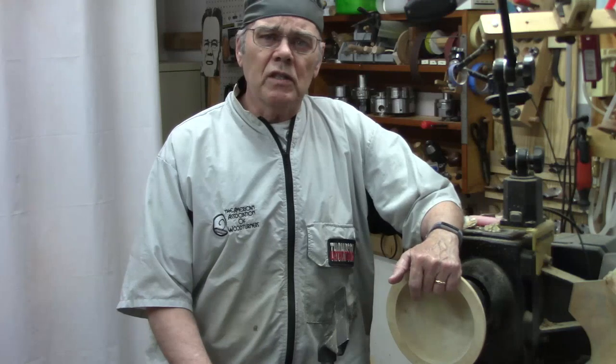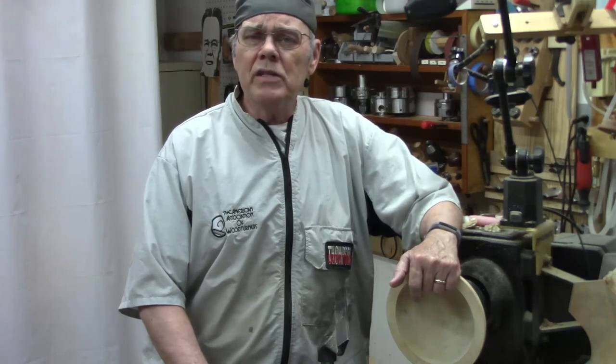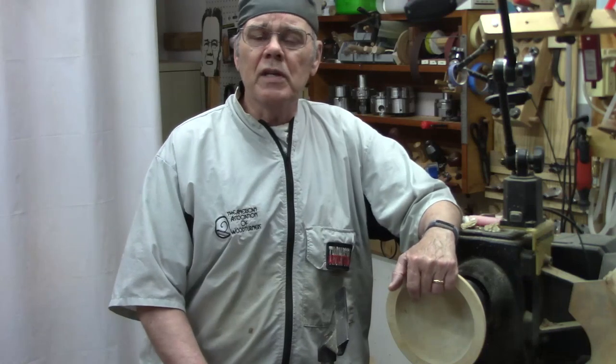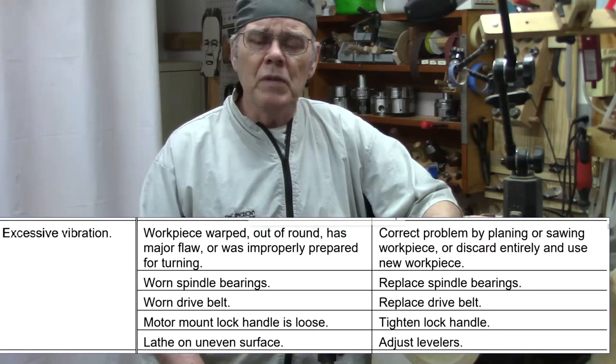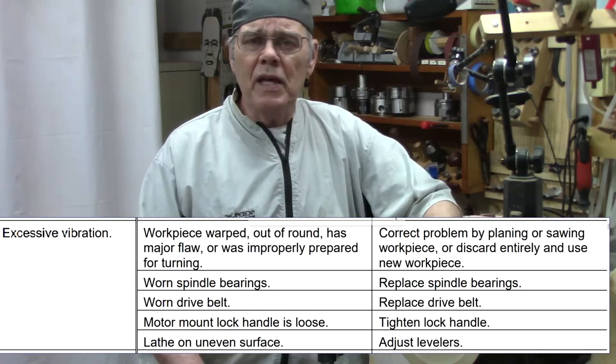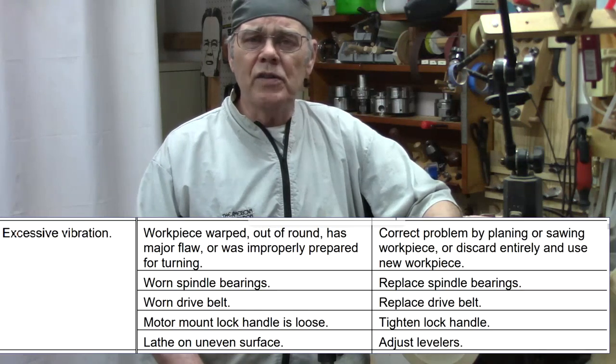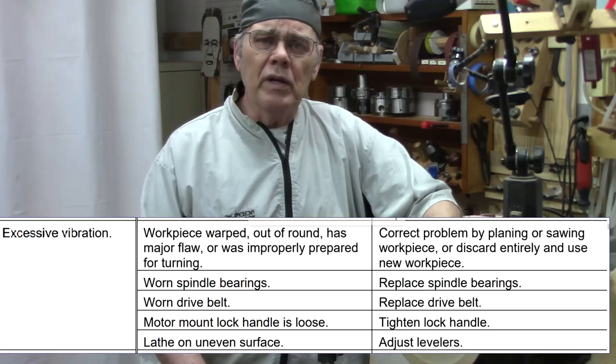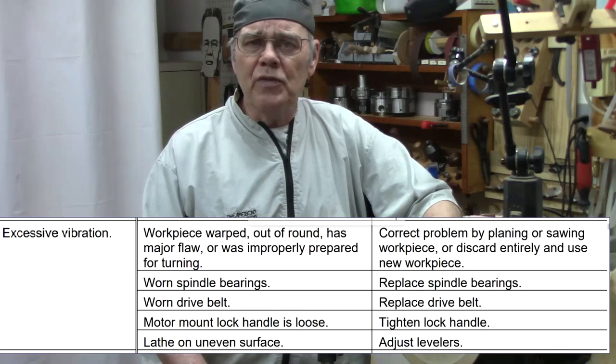Do you have lathe vibration? Let's fix it. Now to be honest, some lathe dancing is just a result of turning blanks that are just too large for the capacity of your lathe. That's the first step in this troubleshooting guide from the Pyromatic manual. Let's assume you've resolved that issue and it's within the capacity of your lathe. Let's jump to the bottom of the list and work on that one — leveling the adjusting feet. That's what we're going to talk about in this video.